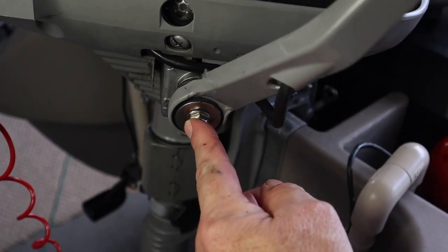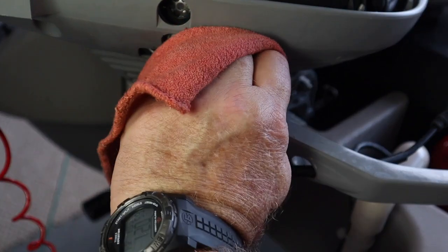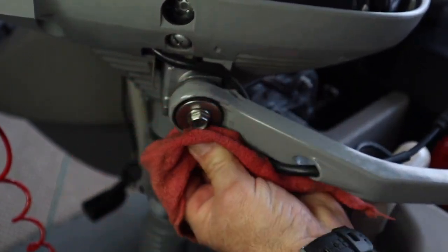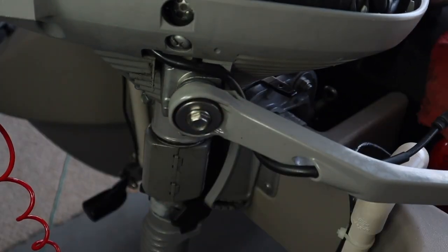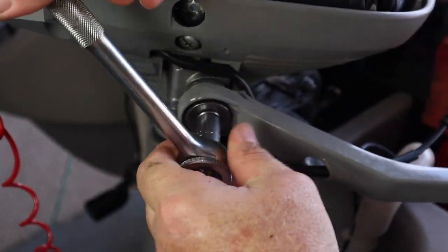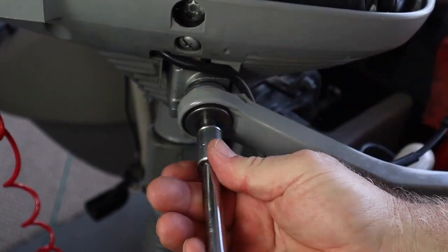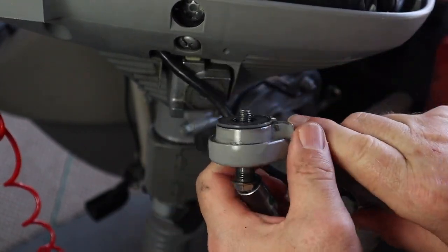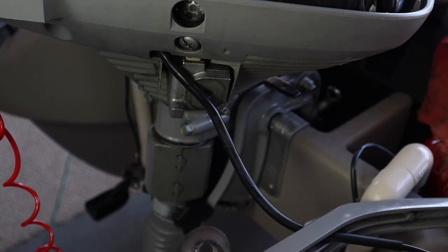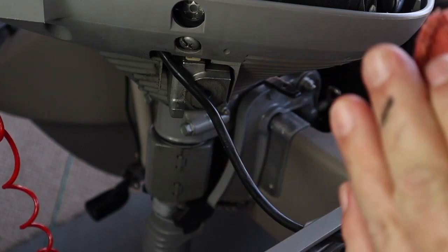This knuckle is where the tiller arm goes up and down, so I want to lubricate this. I'm going to take my rag and clean off all the old grease and dirt from the last time and accumulated dirt since I used it last. This bolt uses a 12-millimeter — and don't lose the washer like I just did. It's dirty grease from last time when I did all this, so I'm going to clean it all off.